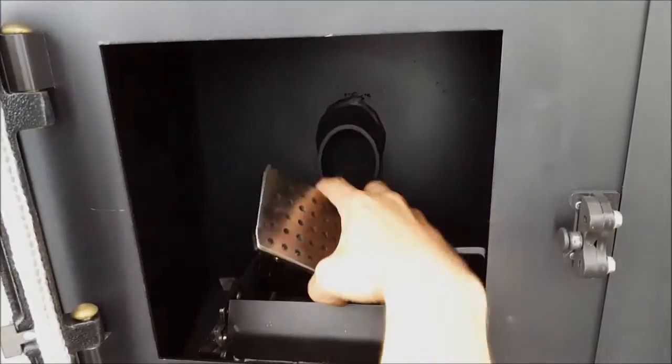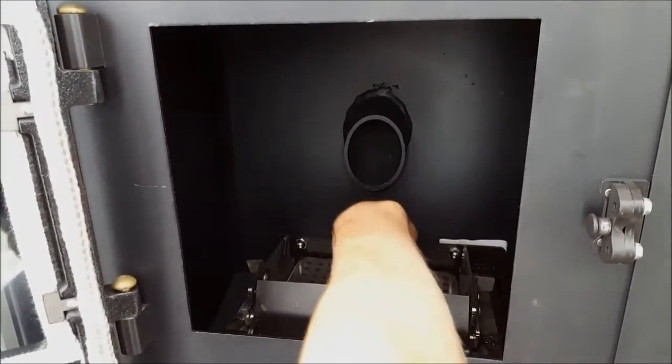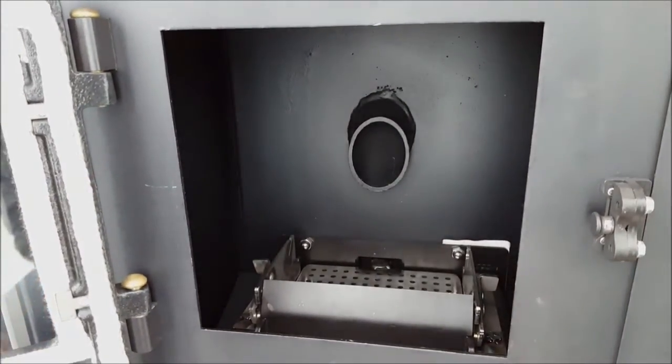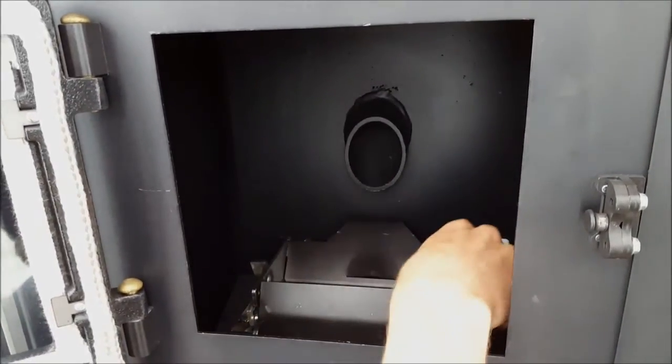Should your burn pot components not easily be removed, you can always go through the maintenance sequence and slightly jog them forward to relieve some of the tension from the flapper door, as well as get that top relay plate out a little bit more for easier removal.